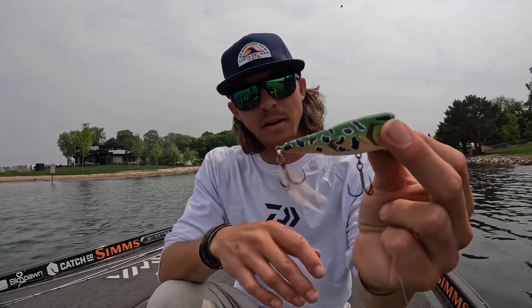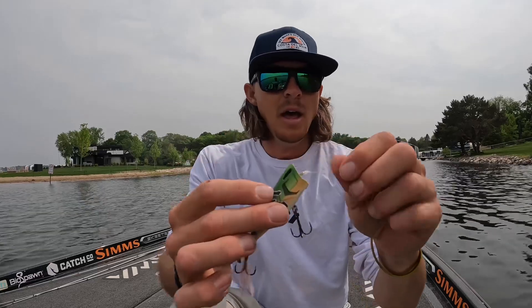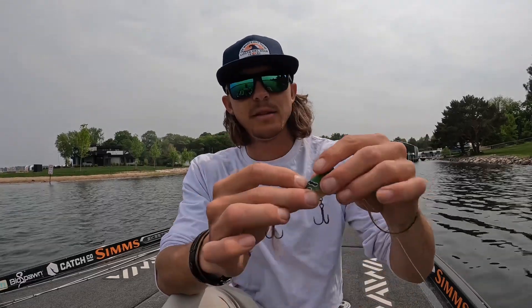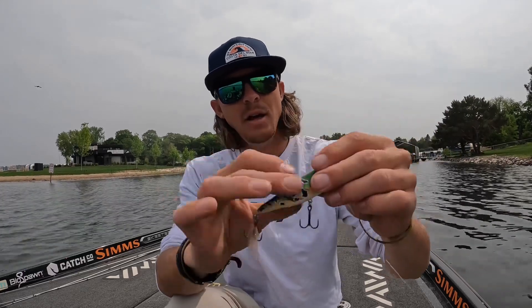I picked a frog kind of pattern — it's got some orange and green in it with the white underbelly, so it's going to be a great bluegill imitator too. It's got the little feather treble hook on the back, good sharp hooks out of the box, so really excited about this one.